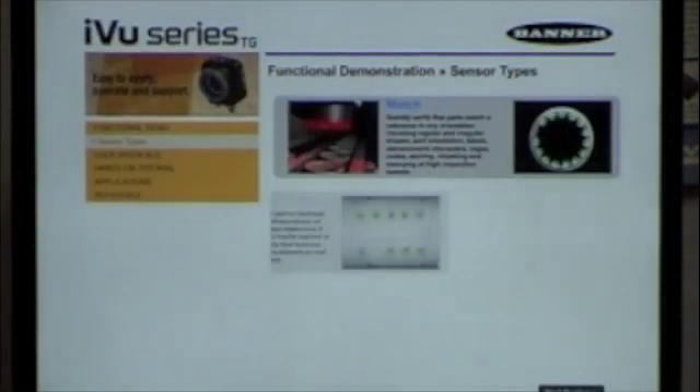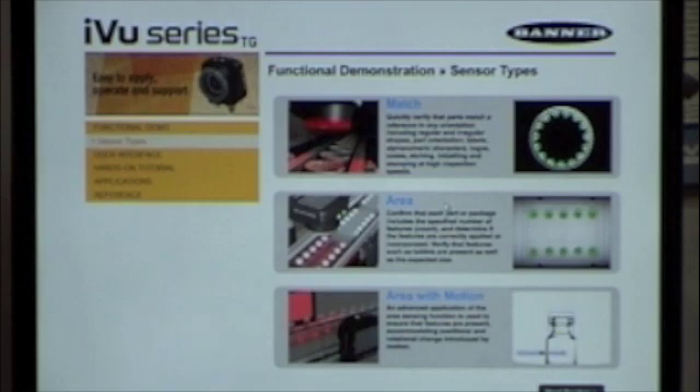Inside the disk that comes with the camera you'll be able to run through a tutorial system that steps you right through each example and how to do them. The camera itself has three main programming areas. First, there's Match, where you teach it a pattern and count how many patterns are present or verify you have the correct pattern. Second, there's Area, where it looks for a blob and counts the number of blobs — useful for high-contrast situations like bright parts or dark holes. Third is Area with Motion, so if parts are moving down the conveyor line, it can trigger and track the part as it goes past the camera.